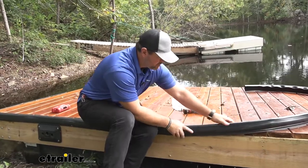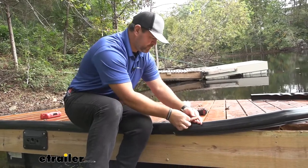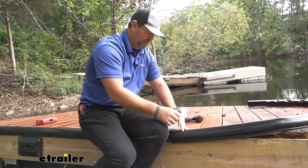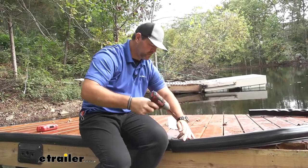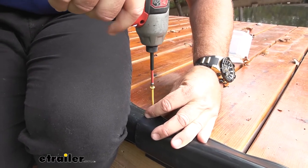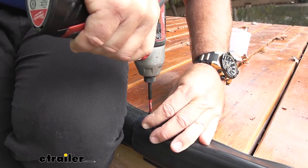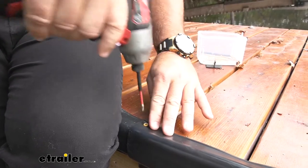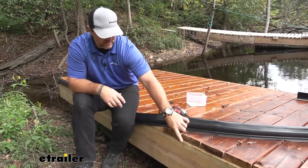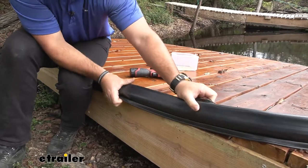I'm going to overlap this here and run it right along the edge. I'm using wood screws just to make sure I go down through the wood good enough — really up to you what hardware you use, but these wood screws seem to work pretty well. We'll do the same thing, just run it across the edge here. You can see that the boards are cut a little bit off, so this actually makes it great for covering up those imperfections also.